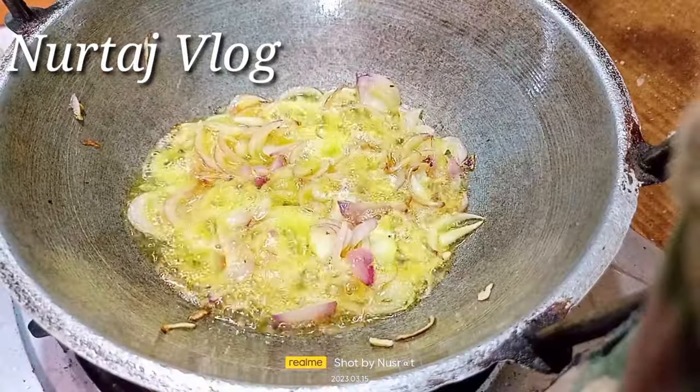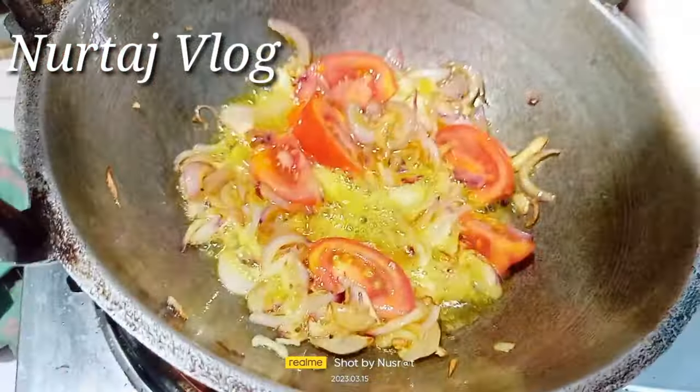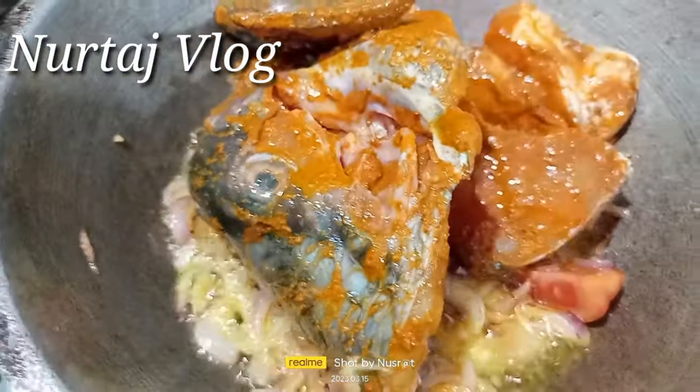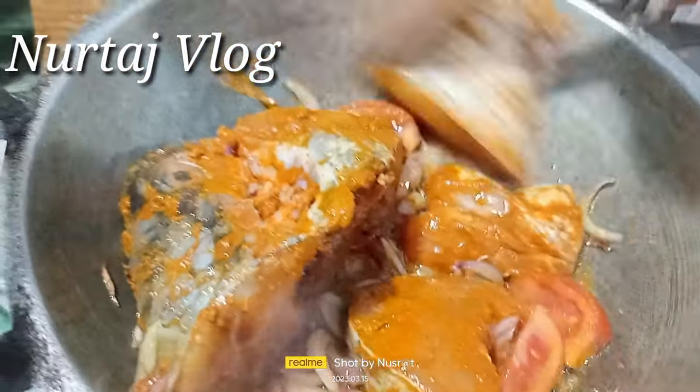I have a brown color. I have a little more. I will have a little bit of a tomato.